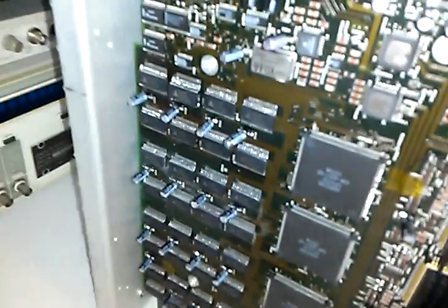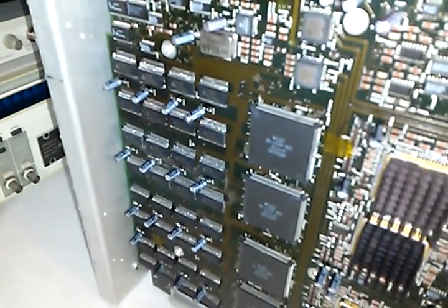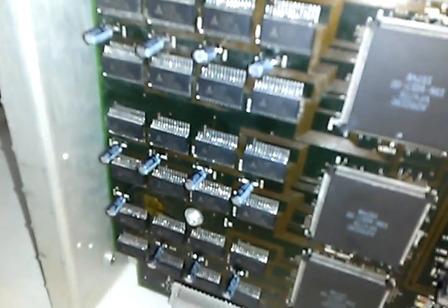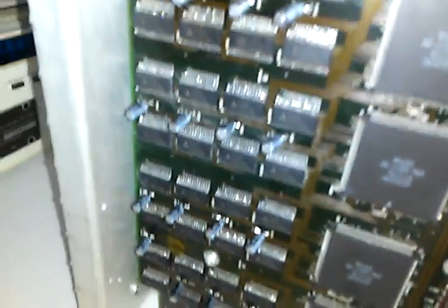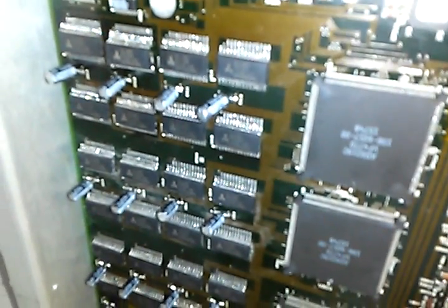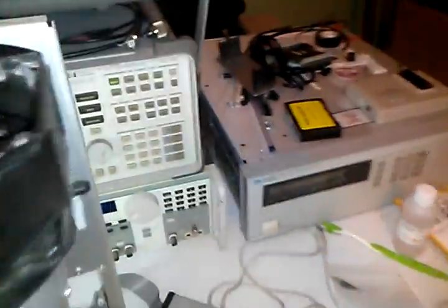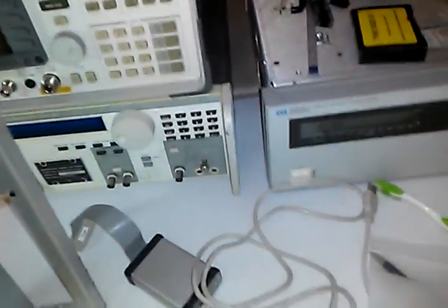This is a very early model TDS540 scope and it had the smaller 2K RAMs in the acquisition board. I've changed all of those — I did that a while back — to the 8K RAMs, and I was just able to make a GPIB interface recently.